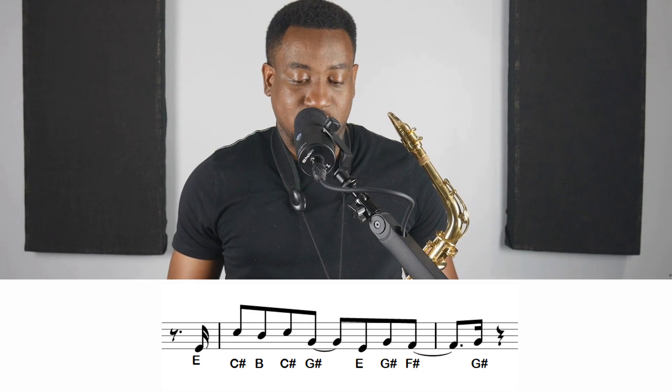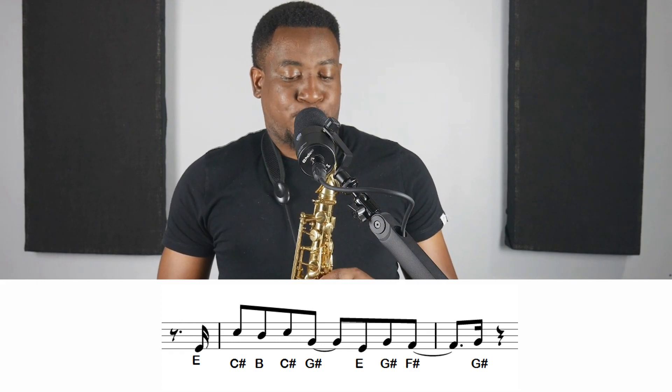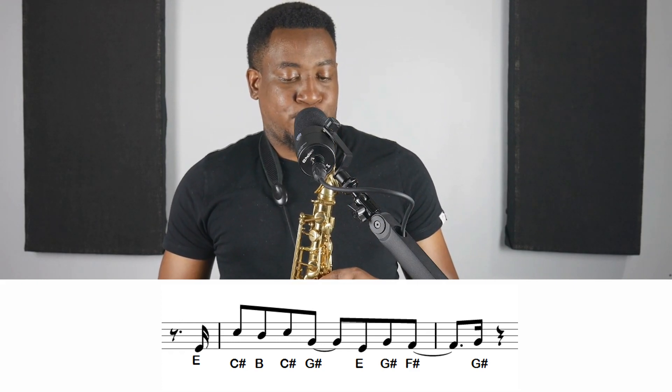So the next two measures, we have E, C-sharp, B, C-sharp, G-sharp, E, G-sharp, F-sharp, G-sharp. Again: E, C-sharp, B, C-sharp, G-sharp, E, G-sharp, F-sharp, G-sharp.